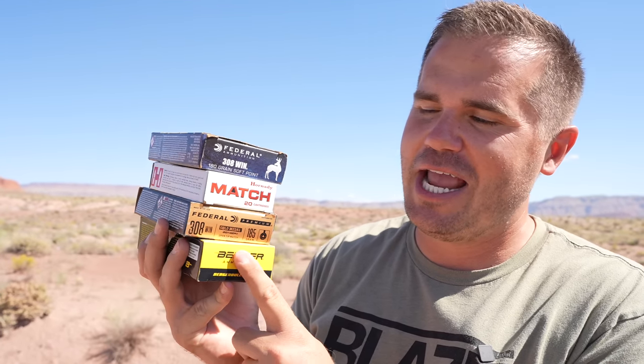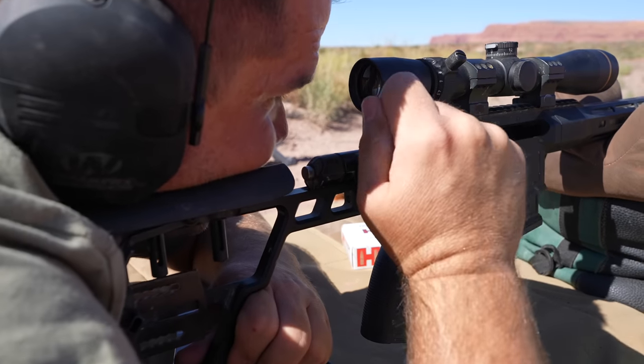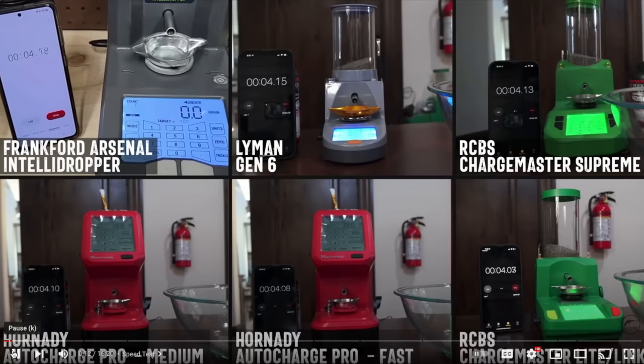We're talking about factory ammunition today. I hear people all the time say factory ammo sucks, and I'm saying this gun's shooting one inch with factory ammo, so I could probably get it to half an inch with a hand load. Today we're going to investigate if that's really true — what exactly are you missing out on by not hand loading, or are you just totally wasting your time by hand loading?